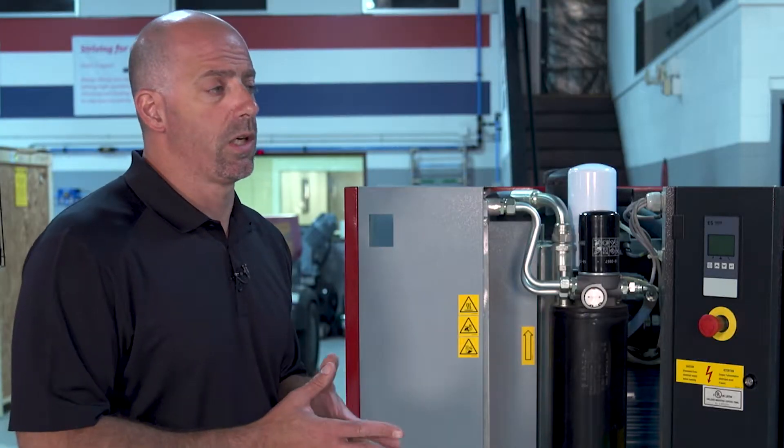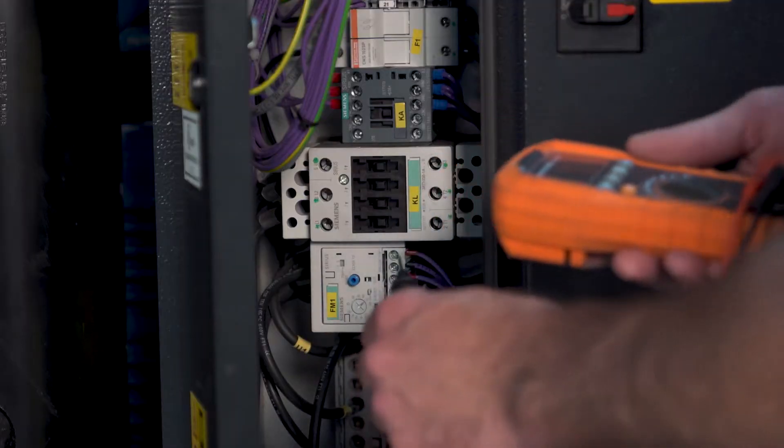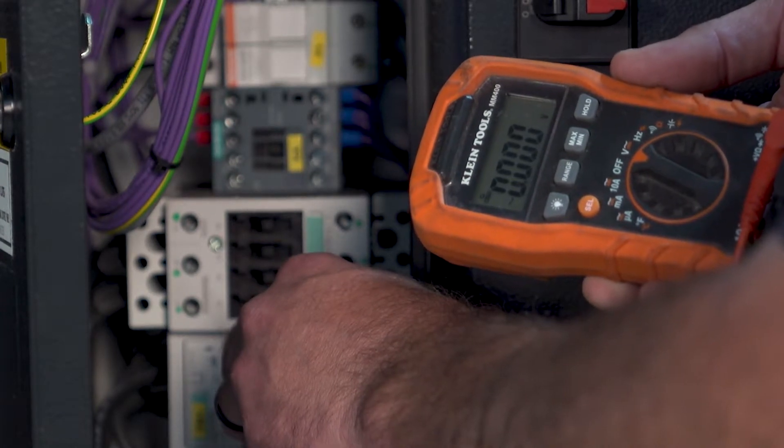The first thing to get started with is we're going to make sure that the unit is isolated from power. The power is shut down, it's checked that there is no power going to the unit, and the power source is locked out and secured so no one could reactivate it.